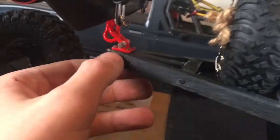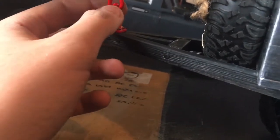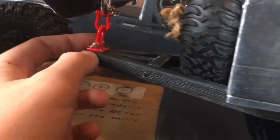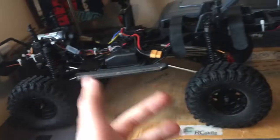These are D-links that I got in a £10 RC accessories kit off Amazon. I already had them on my truck — two at the front and two at the back, all the way around.